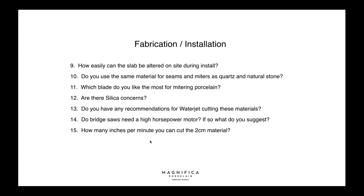Do you use the same material for seams and miters as quartz and natural stone? Yes, exactly the same. Which blade do you like most for mitering porcelain? We've been using the Diatex 14-inch and it's been working very well, but the Odin blade that Bedrosians recommends is also a great blade — I'd suggest trying that first and seeing how everything works.